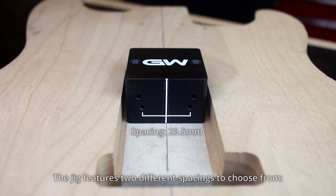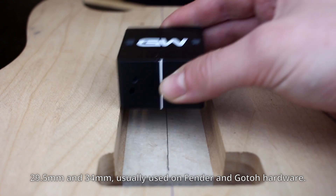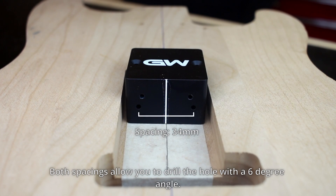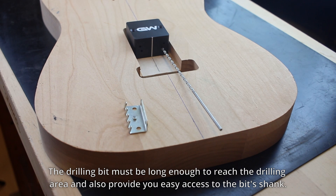The jig features two different spacings to choose from: 29.5 millimeters and 34 millimeters, usually used on Fender and Gotoh hardware. Both spacings allow you to drill the hole with a six-degree angle. The spacing to be used must always be on the bottom side.